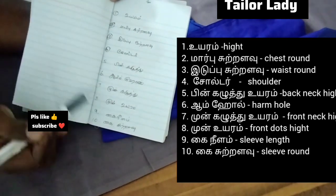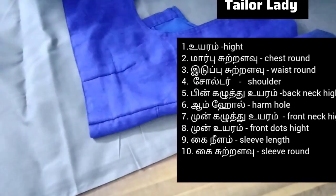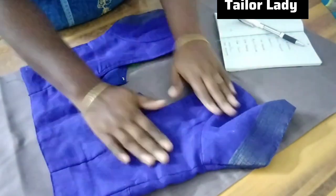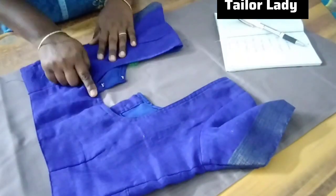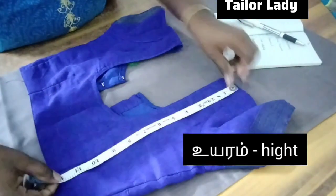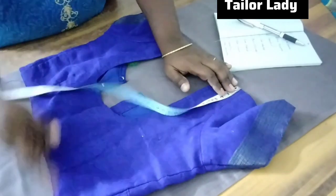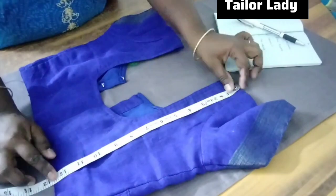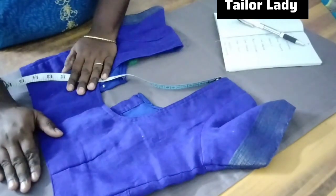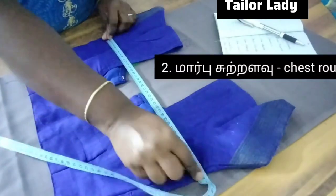Your new blouse pattern will help you. Once you put the blouse pieces together, we need to make a table-like shoulder joint. We will put that on top of the shoulder, then put a half corner, and place it in the chest round.